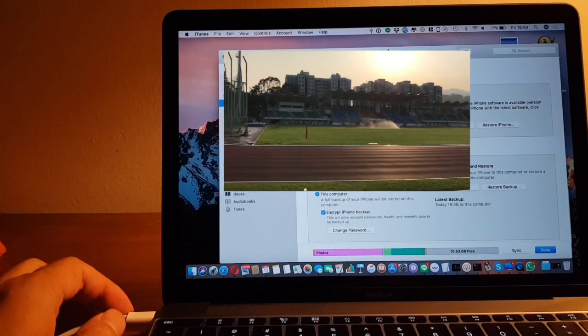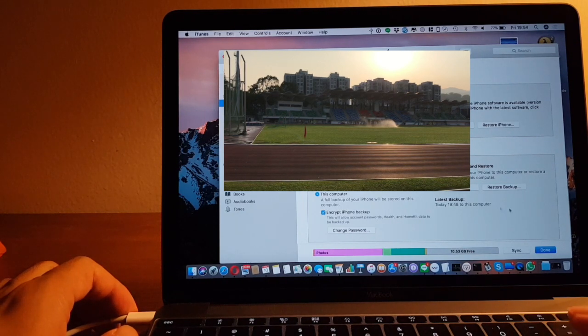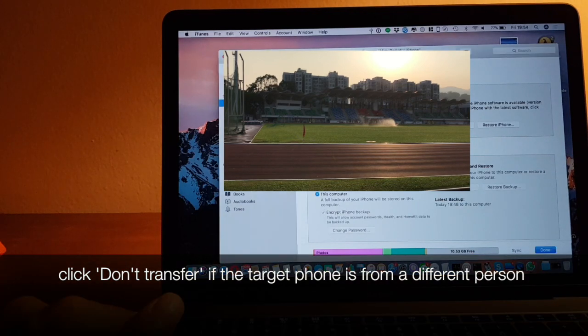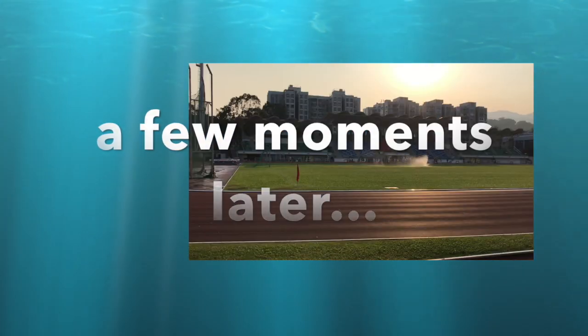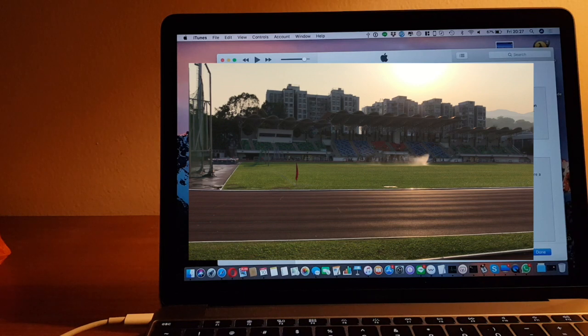We are going to make a backup using iTunes. First, click on backup, then click transfer purchases. That's complete, so let's try the restore.